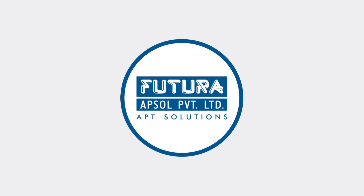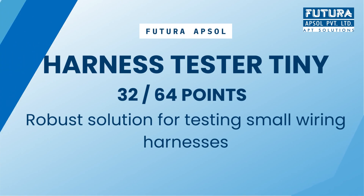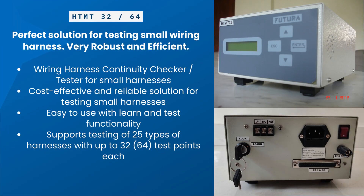HTMT by Futura. Continuity checker specially made for small harnesses. Robust, efficient, and easy to use.